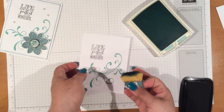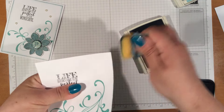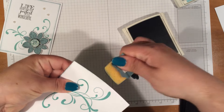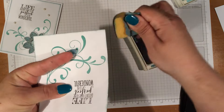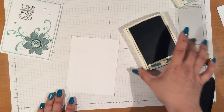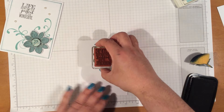And then we're going to go ahead and ink this up using the Lost Lagoon. Alright, so that's that piece right there. Then on the inside, we're going to use the one that says 'Live Simply,' and we're going to stamp that towards the top.